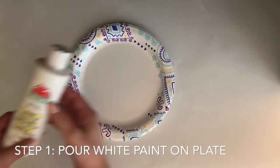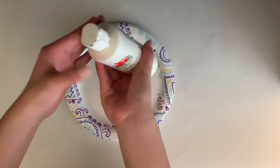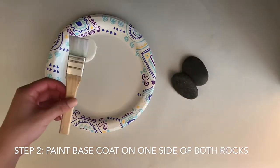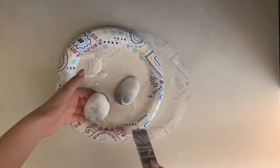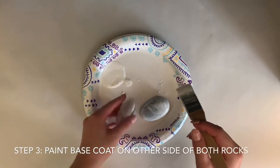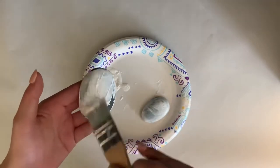Start by taking your container and pouring some white paint on it. Now you're going to take your rocks and the paintbrush and you're going to paint the base coat on one side of both rocks and let that dry. Once that is dried, paint the base coat on the other side of both rocks.